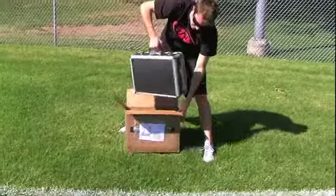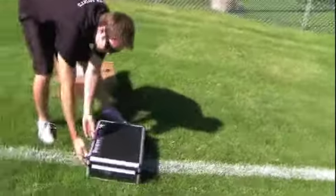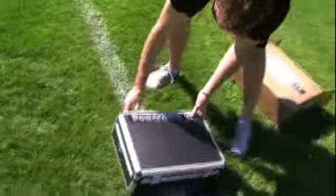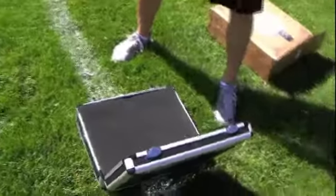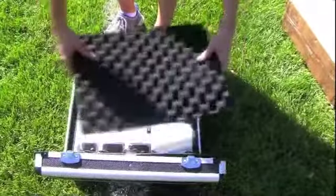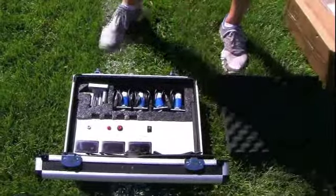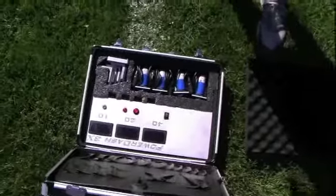Once you receive your PowerDash 3X from FedEx, please take it out of the shipping box and open it up to make sure there is no damage. After removing the safety foam insert, you will see the PowerDash 3X, four sensors, and four reflectors.